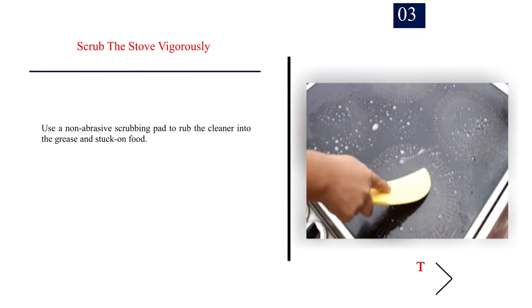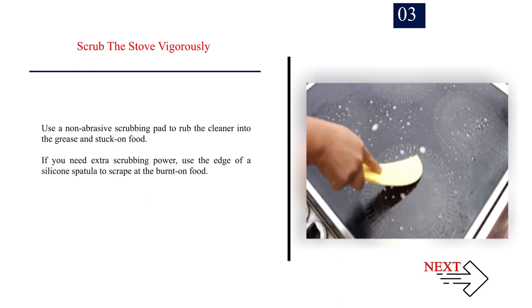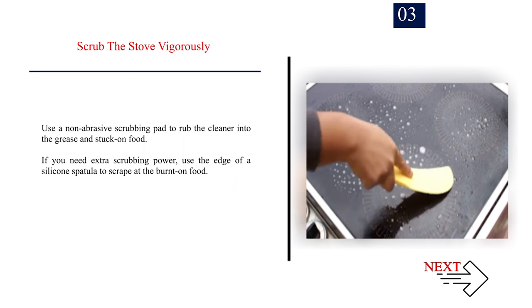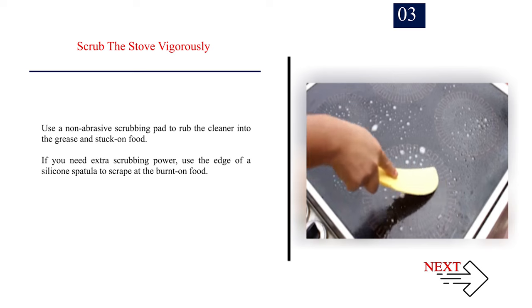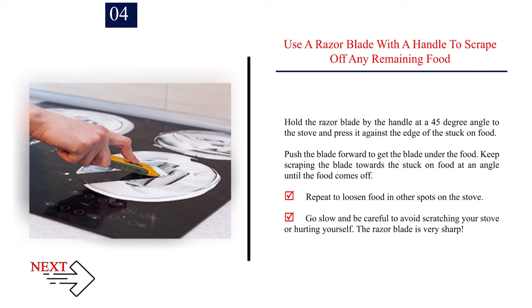Step 3: Scrub the stove vigorously. Use a non-abrasive scrubbing pad to rub the cleaner into the grease and stuck-on food. If you need extra scrubbing power, use the edge of a silicone spatula to scrape at the burnt-on food. Step 4: Use a razor blade with a handle to scrape off any remaining food. Hold the blade at a 45-degree angle and press it against the edge of the stuck-on food, then push forward to get the blade under the food. Go slow and be careful to avoid scratching your stove or hurting yourself — the razor blade is very sharp.